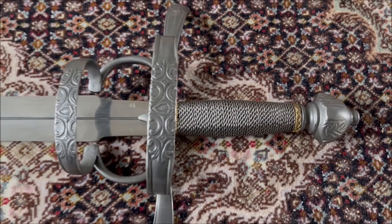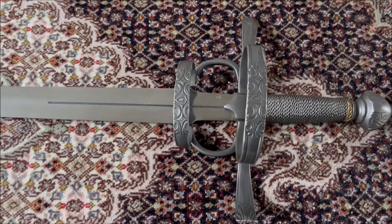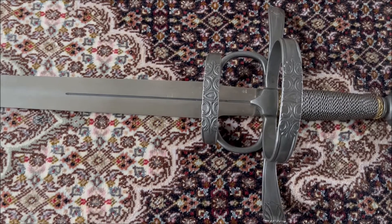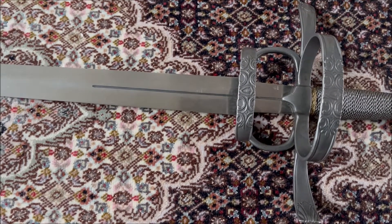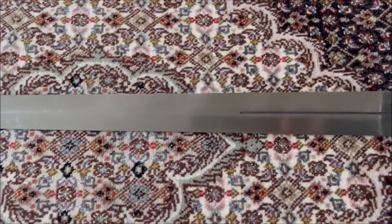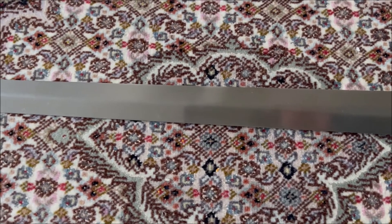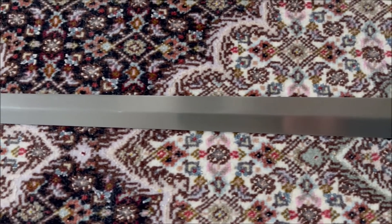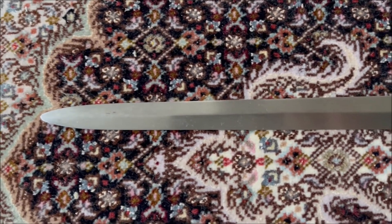The sword has a good blade temper, and you can use it for sparrings. I really like the balance of this sword, as I mentioned before. It can also be used in conjunction with a main gauche, or left-handed dagger, which I showed on this channel before.